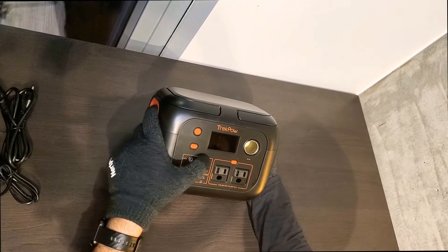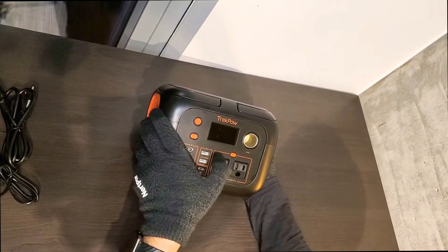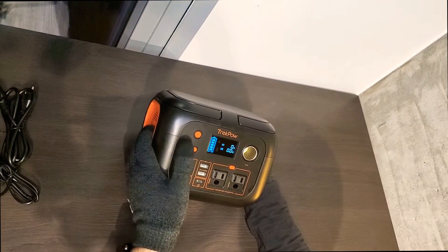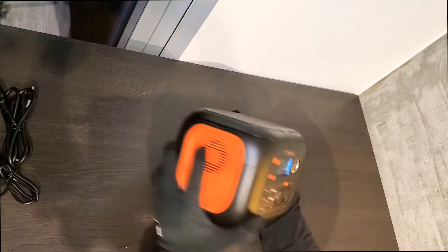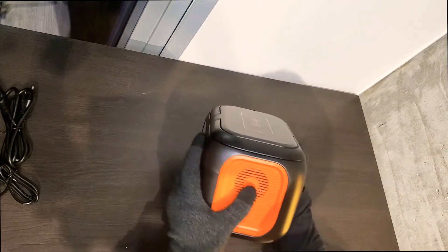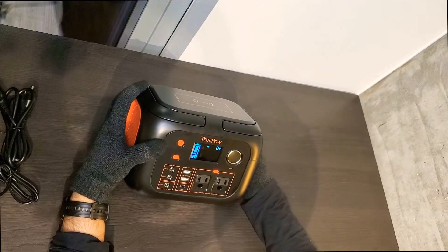There are two USB-A ports, and there's also an input port where you charge the station. There's a USB-C port at 18 watts and two AC plugs. To turn it on, you click the main button, which turns on the DC outputs, wireless charger, and flashlight. To turn on the AC outputs, you need to hit the AC button separately. There's one fan on each side, and once you turn the AC on, the fans will run to make sure it doesn't get too hot.